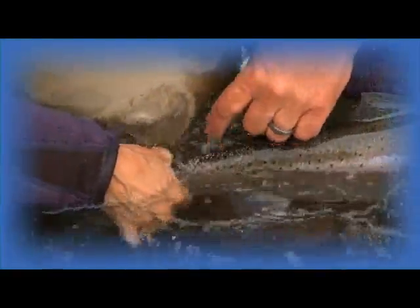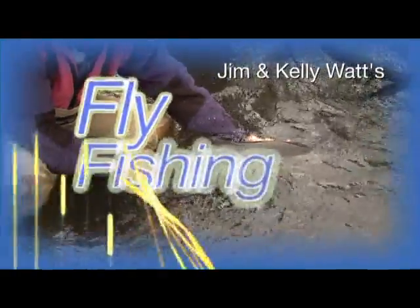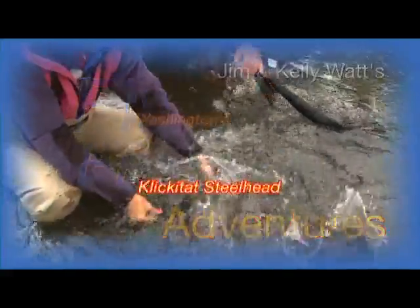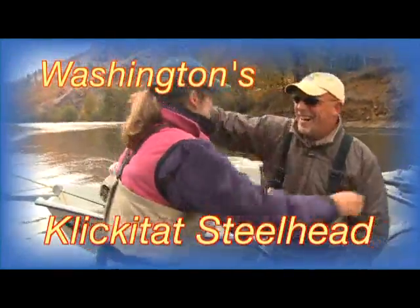Look at that hen. Look at her. Wow. It's a wild fish — it's not clipped. Look at that, look at the shoulders. Those shoulders just took off. That's awesome.